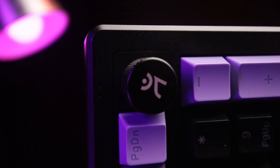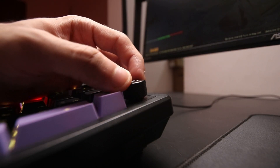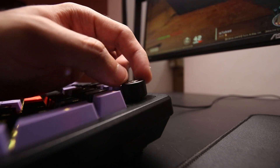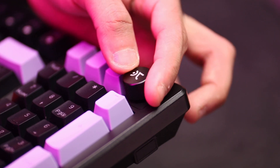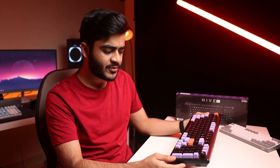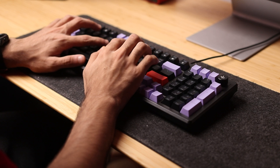My favorite part about the Hive 98 is the volume knob. It's made out of metal, really high quality, and feels good to use. It's not a free-spinning wheel — there are notches or clicks in between, and each click is plus or minus two volume in Windows. You can press the volume knob to completely mute the computer. And just like other products from Creo, this works on a Mac as well — I tried it with a Mac Mini M1 and had no issues.